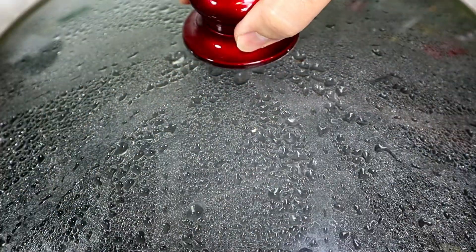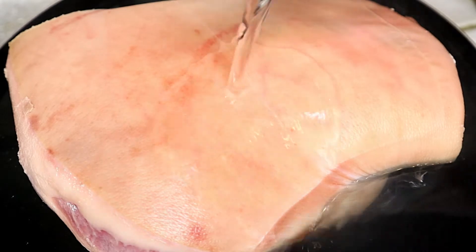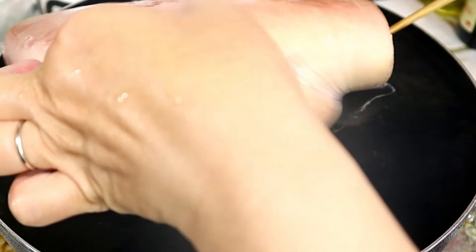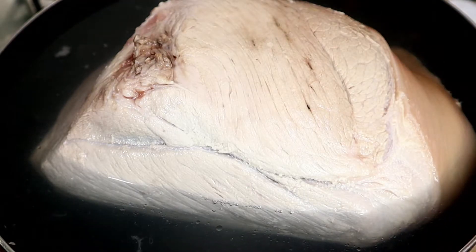An extra step to clean the pork hock — I have some boiling water. We're going to blanch the pork. Pour in some vinegar. Now I am going to flip it to the other side. After blanching for about five minutes, we're going to remove it from the hot boiling water.